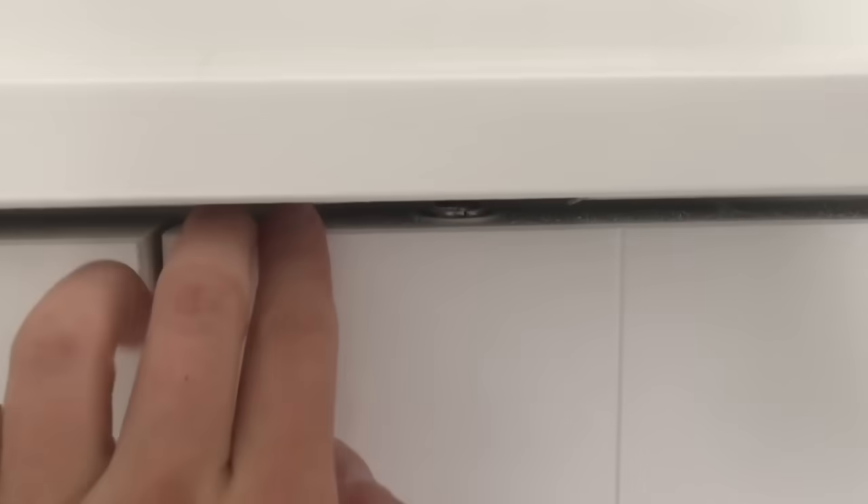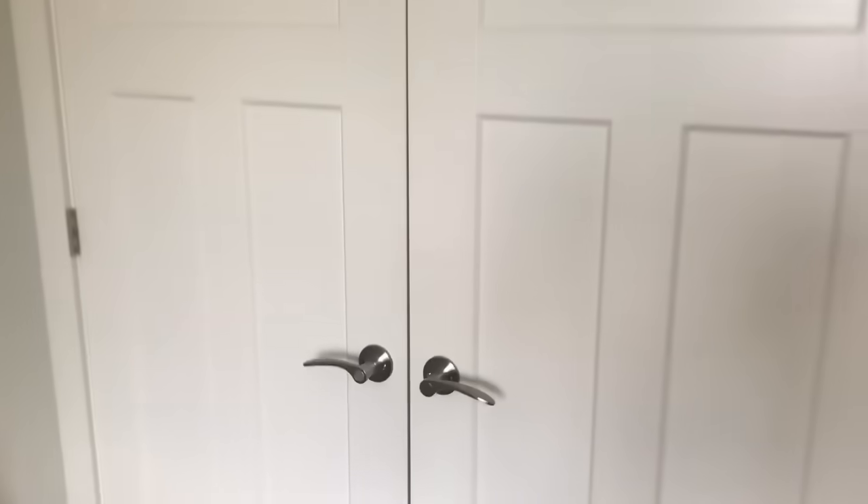In theory that's how it works — it's supposed to keep the door closed. But here's the truth: these things fail constantly. I've never been in a house where at least half of them didn't work. The closet doors either didn't stay shut or they went fully closed because these latches were malfunctioning.